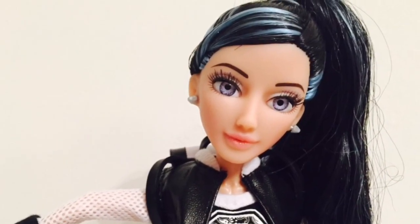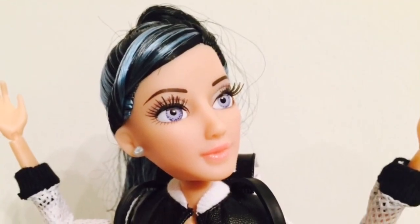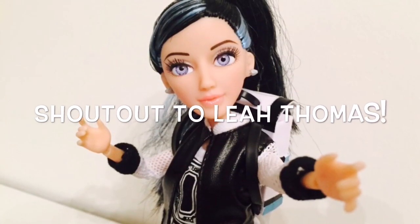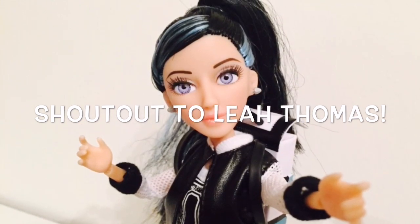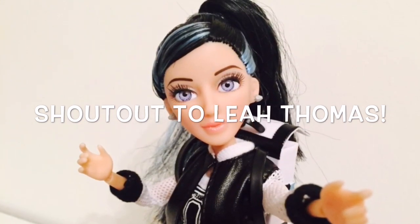That was our review of Devin DeMarco. Let me know what you guys think of this doll, whether you'll be getting her, and let's do a shout-out. Here's a big shout-out to Leah Thomas. Thanks, everyone, for watching my videos. I hope you liked this one and will subscribe to my channel.